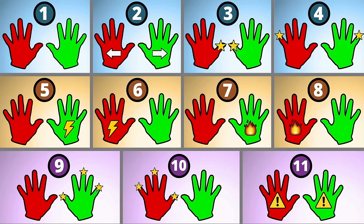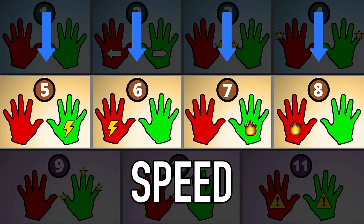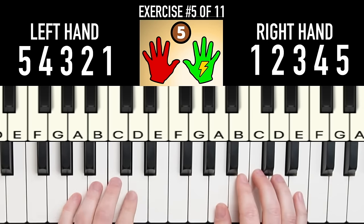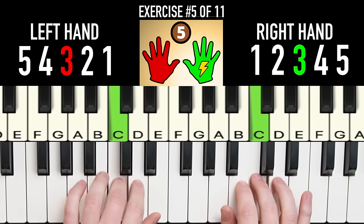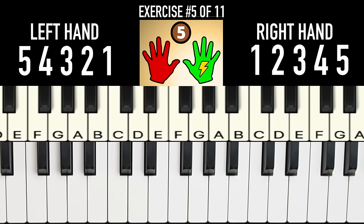Now that we've learned the four control exercises, the next four exercises focus on building speed. For exercise 5, we're going to play the same notes as exercise 1, except this time we're going to play two notes in our right hand for every one note in our left hand.